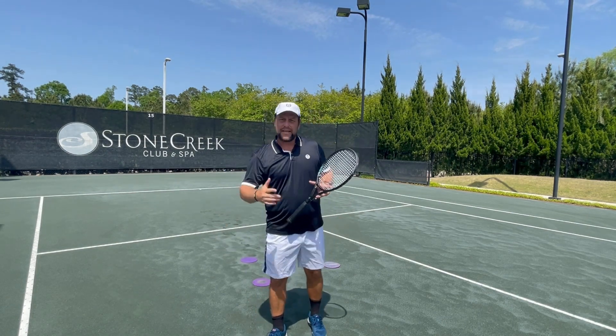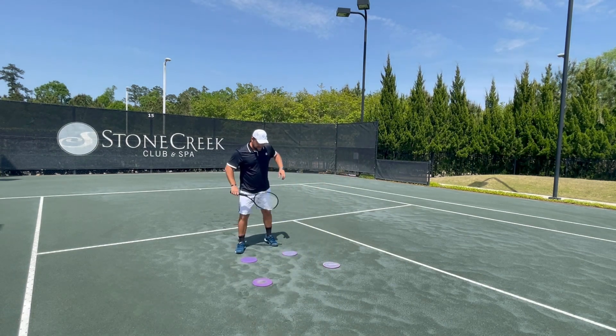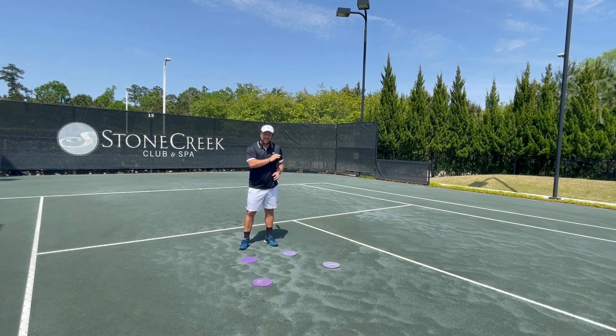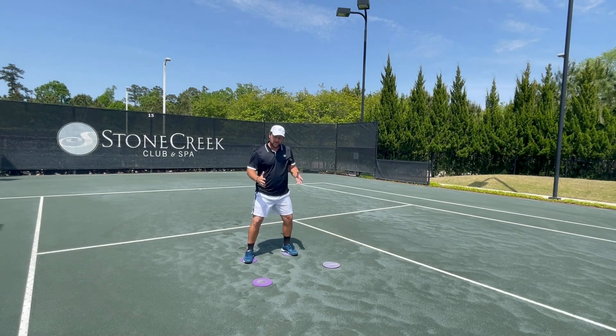A great thing to do with beginner players — if they're beginners, if they're kids for example — you can have the kids in a ready position and let them just go from the outside leg forward and clap, then go to the other side and clap. Let them have a rhythm.